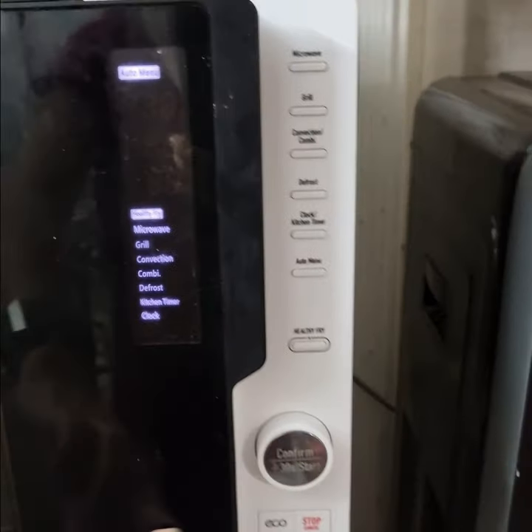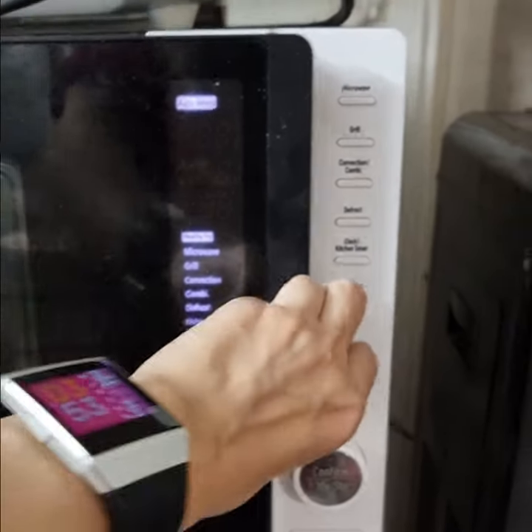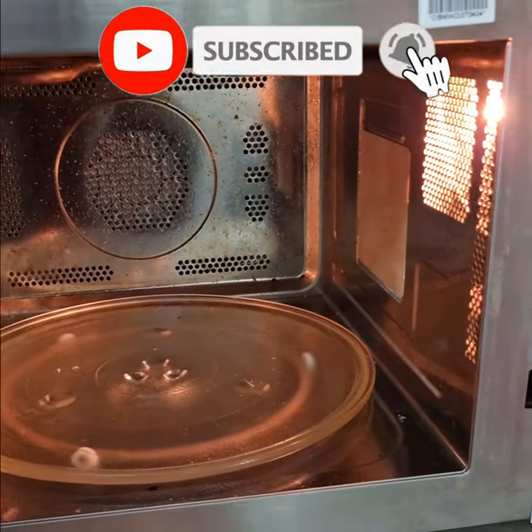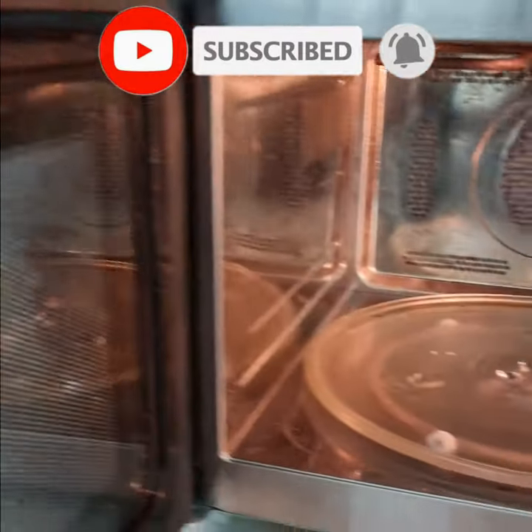Assalamu alaikum everyone, welcome back to my channel. Today I am going to show you how I clean my microwave oven. As you can see, it's very greasy and grimy and needs a lot of cleaning, so let's get started.